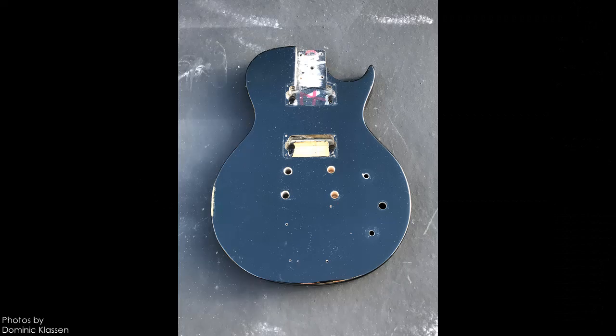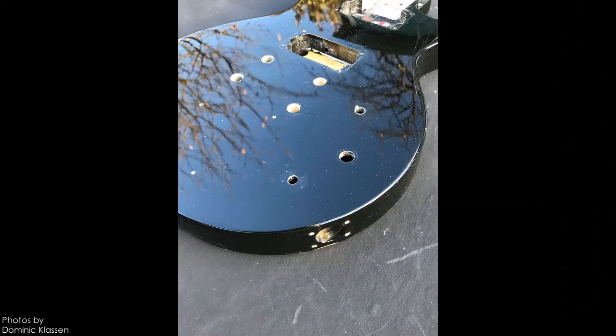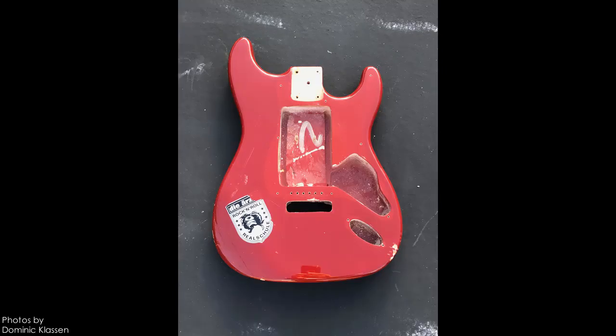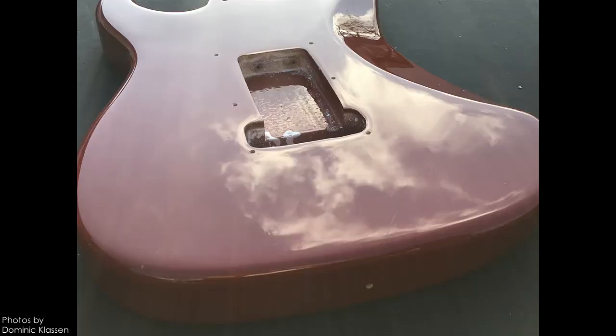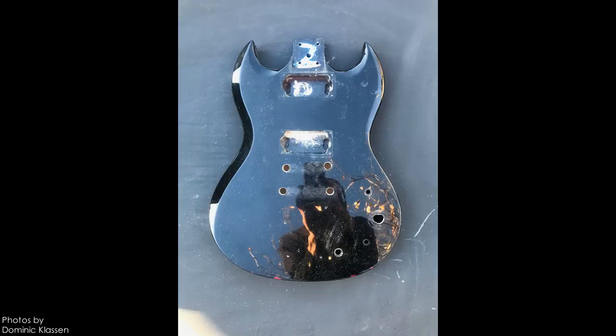The second batch of the UpCycle series is going to work with this single cut body finished in black, this red Strat body, and this SG body also finished in black.